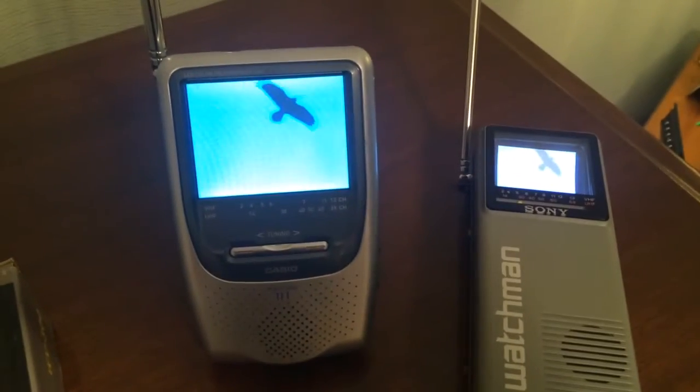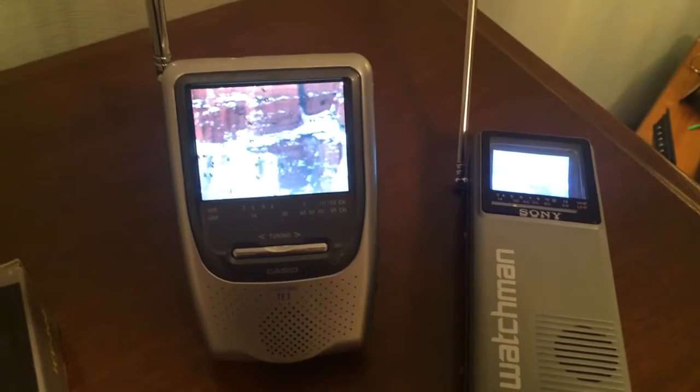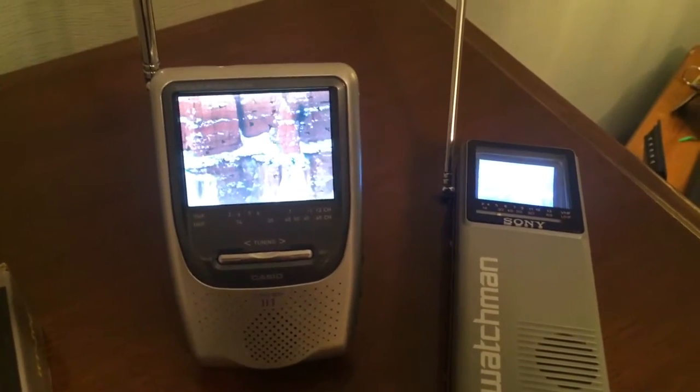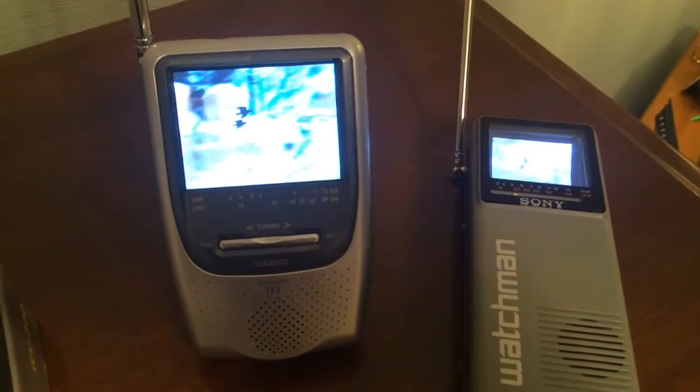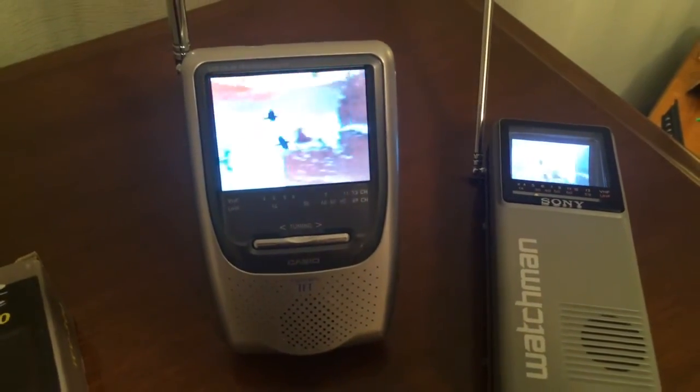So why would you want something like this? Well there are some really cool applications. For example, if I'm having a Super Bowl party and I want to put TVs all over the house so that wherever my guests happen to be they can see the football game — that's a great application for it. I'm going to walk into my kitchen where I have a little Sony Trinitron TV set up to pick up channel 27 as well.